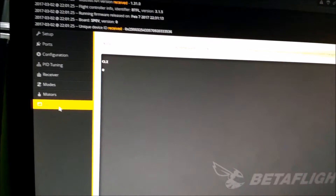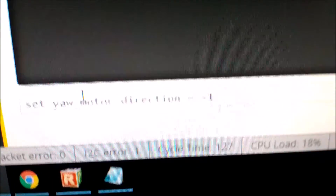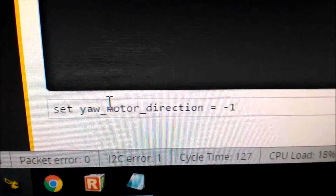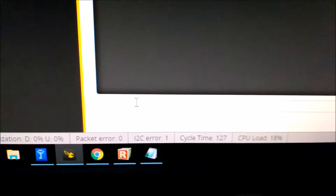So how do we go about reversing the prop rotation? First, you open Betaflight and go to the CLI tab. Down here, what you want to enter is this line of text — I'll put that in the description below. Set your motor direction equals minus one, then hit enter. Then you want to type save and hit enter.